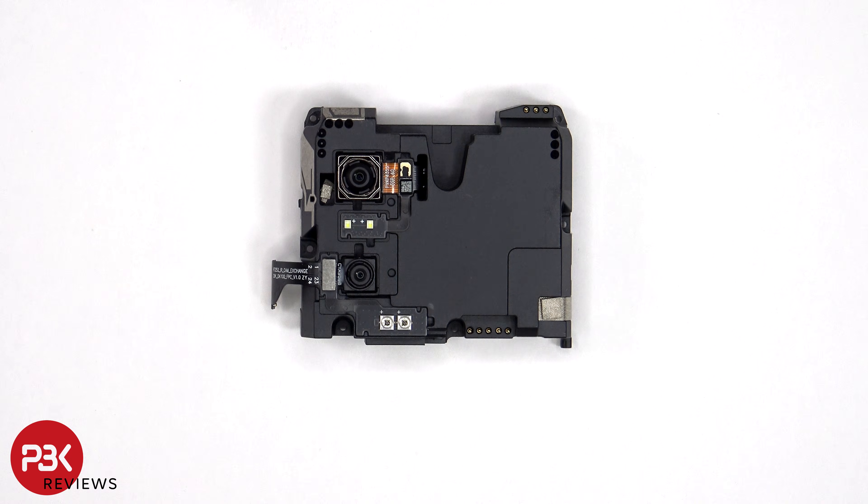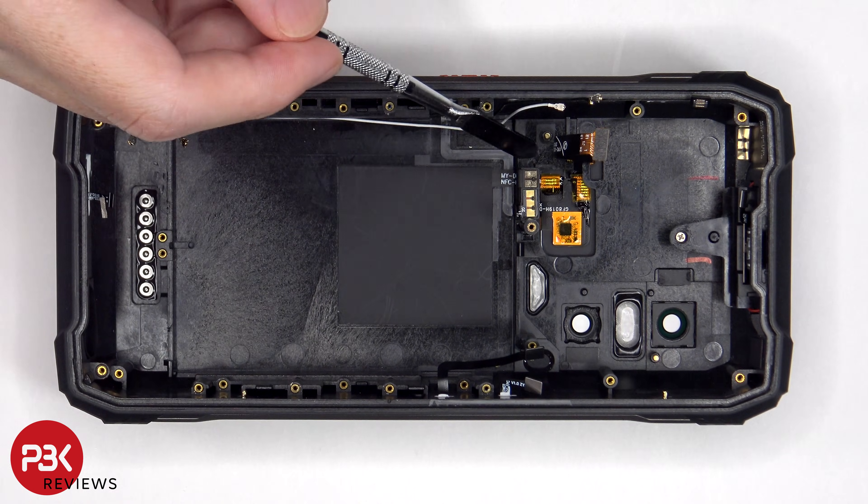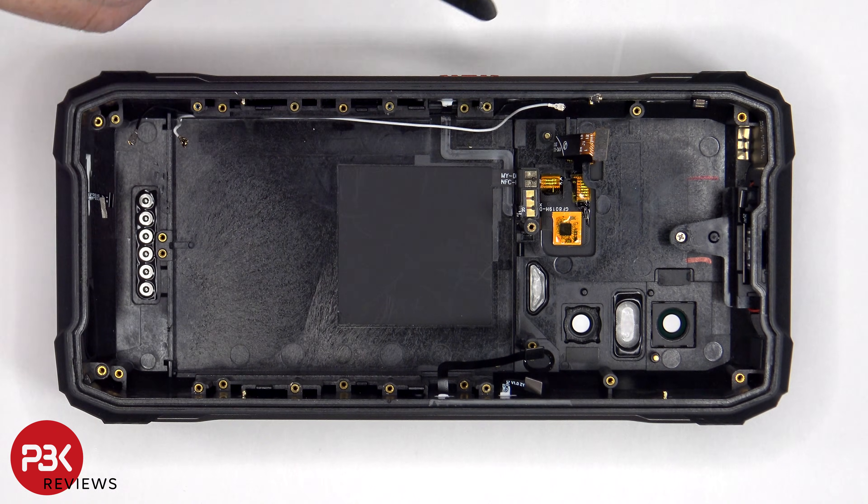We have a better look at the 64 megapixel primary camera, the dual LED flash, the 20 megapixel night vision camera, as well as the night vision lights on the back. This flex cable is for the NFC antenna and the one next to that leads to this button on the side. These flex cables are for the buttons on this side.